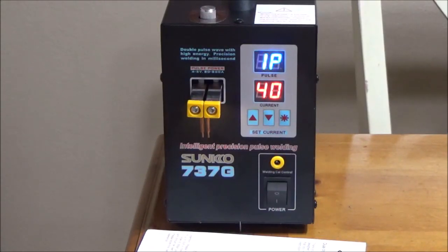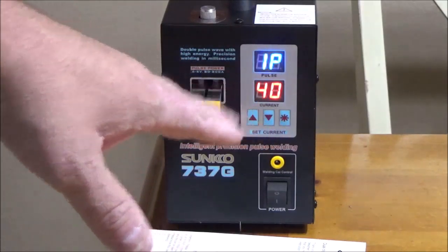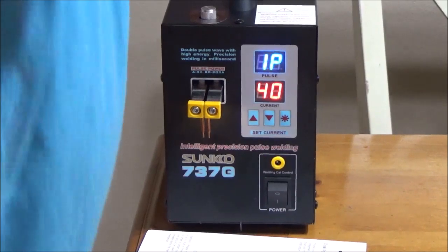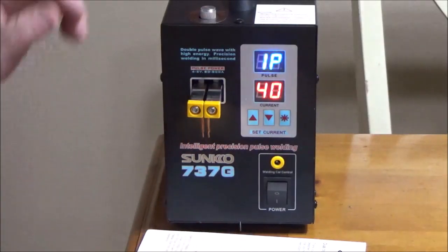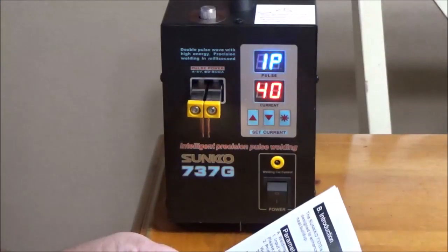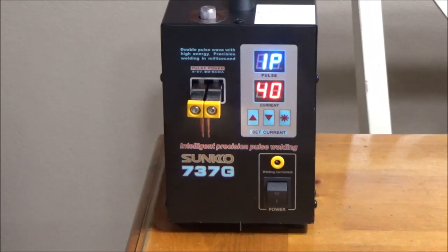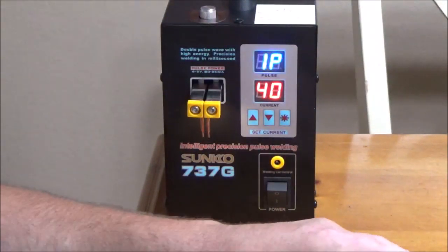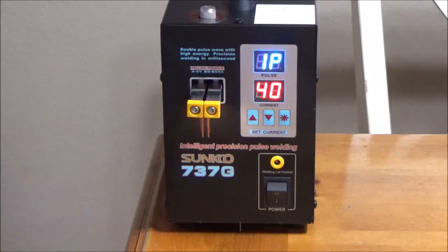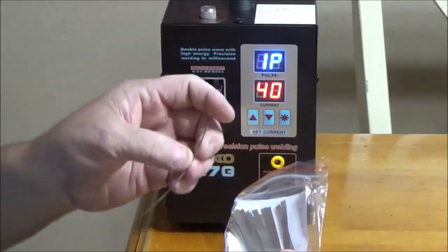The adjustment for spring pressure is something you'll have to play around with. Once you get the machine plugged in, you'll have a display that says '1P' and some numerals below it — that's going to be the amperage of the probes when you go to do your spot welding. In the instructions it says it's adjustable from 0 to 99 amps, and to start at no less than 40 to weld batteries. If you're welding other materials like a battery strap to a battery strap, you go ahead and turn it down.